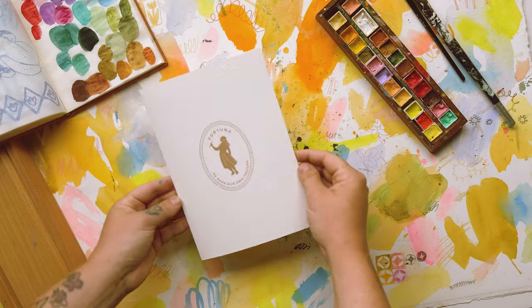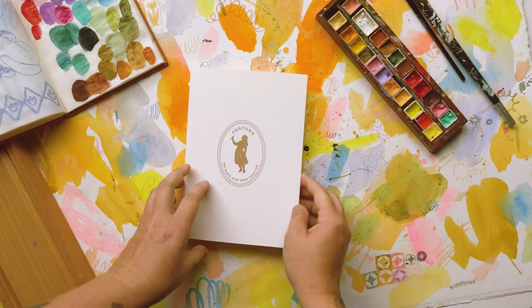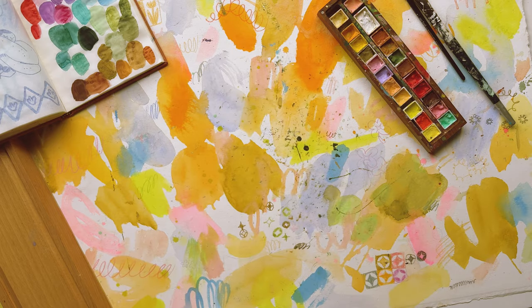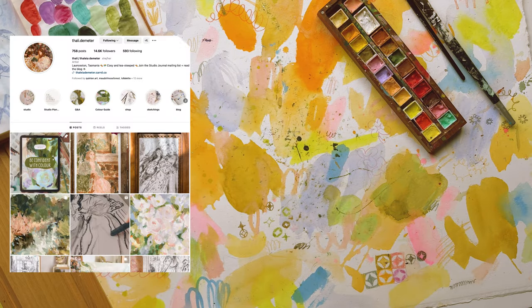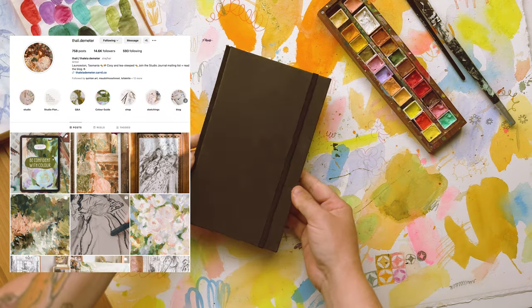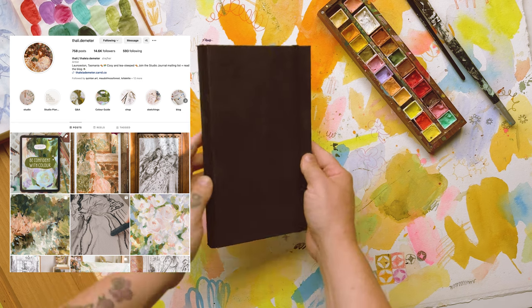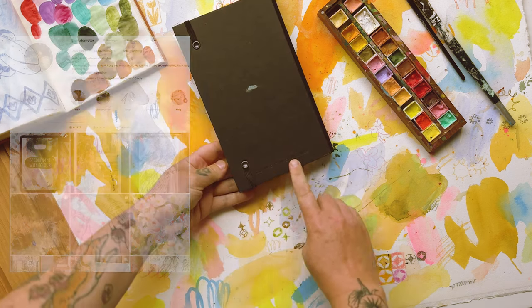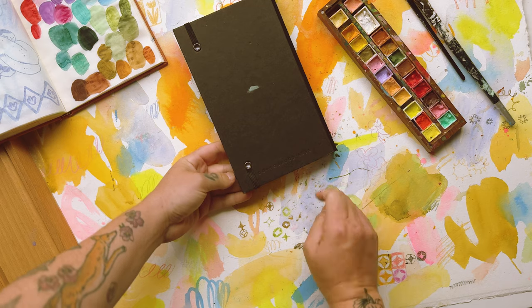Hello everyone, welcome to a new video. I've got a lovely soft one here for you today. I'm going on an artist retreat in a couple of weeks and I'm so excited. The retreat is hosted by the lovely Tali Demetta, who is on Instagram. If you look her up, her paintings are so soft and romantic and beautiful — you will love them.